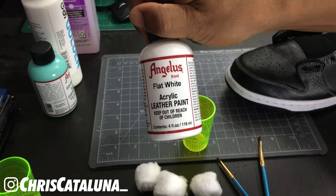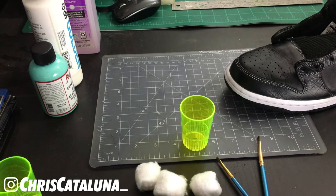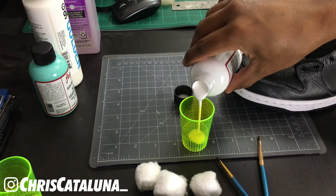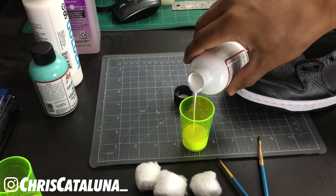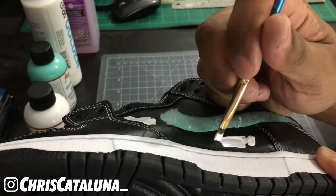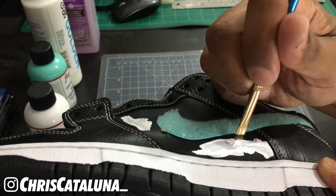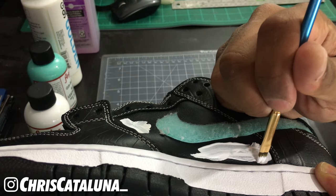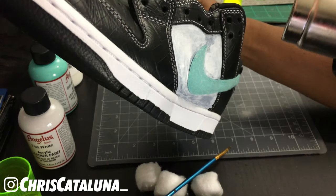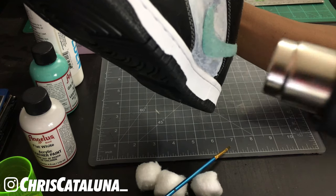Next up, we're going to use the Flat White, which is going to act as the base coat. Because we're using a black shoe and it's dark, in order for that Gift Box Blue to show up, we have to have a lighter color underneath. So pour the paint into your shot glass and apply the base coat. Try to keep it pretty thin — we don't need it super thick or else drips will show when we apply the final coats. If you have a lot of paint on your paintbrush, spread it to different areas or put it back. Once you're done with the base coat, grab your heat gun, put it on the lowest setting, and hit the panel. Don't stay in one particular area too long — it could damage the shoe.